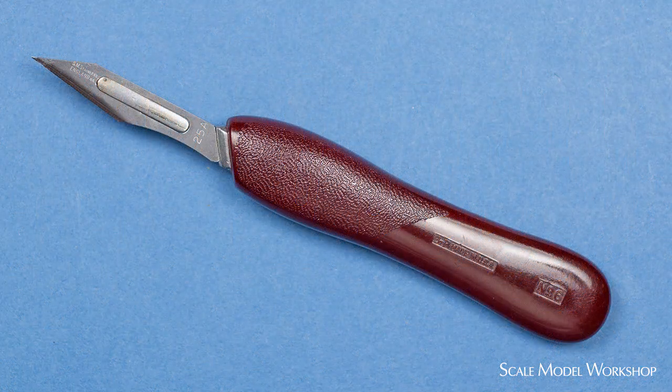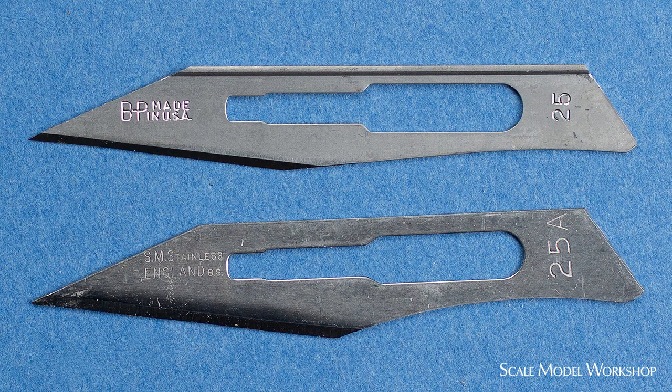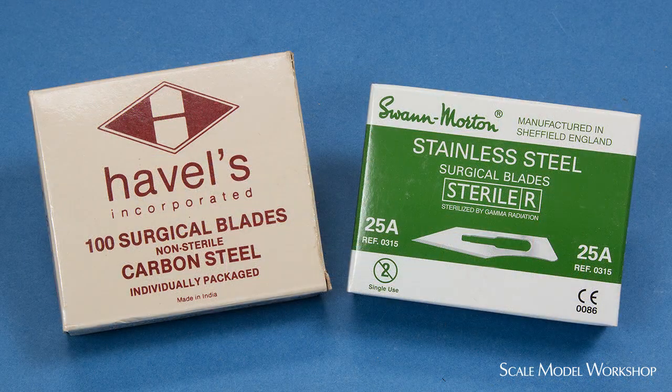The blade I use most all the time is universally known as the number 25. But if you're buying Swan Morton, make sure you order the number 25A blade. If you're working in a wet environment and worried about rust, you can order stainless steel blades.